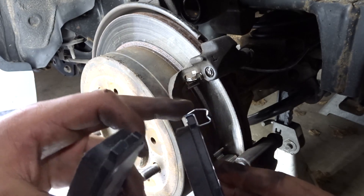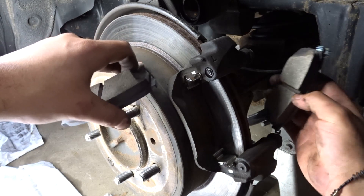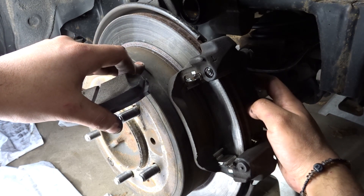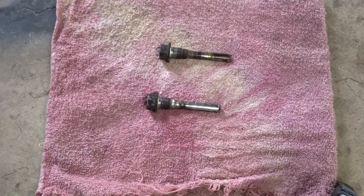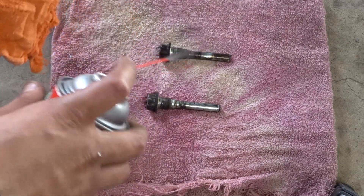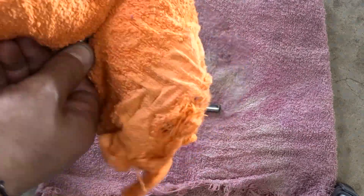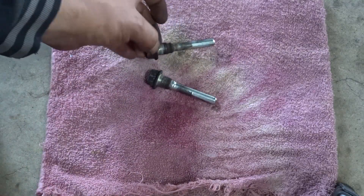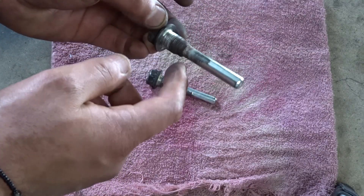Now that you've got your brake pads and everything else in, go ahead and put our wear indicator right here on this inner pad — push that in. These are my guide pins, or slide pins — I'm going to spray them off really good.